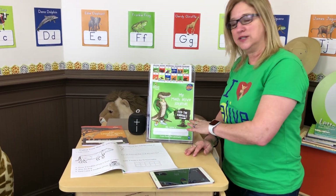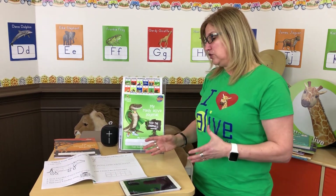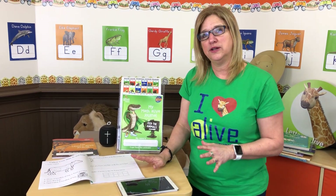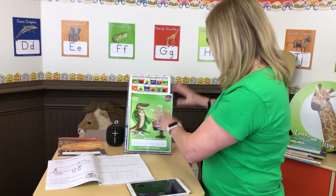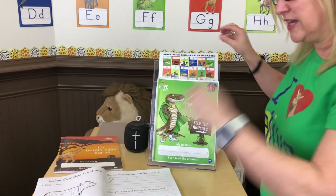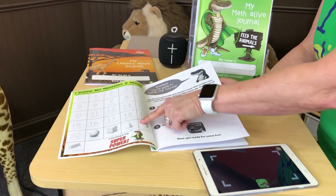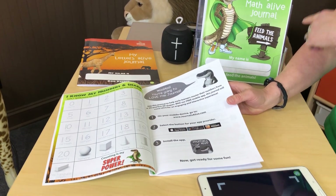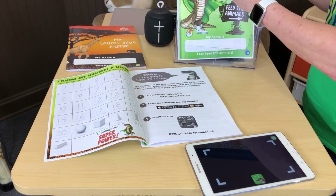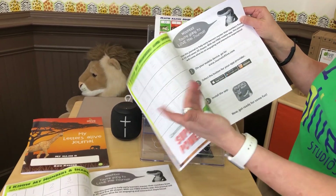We have our pre-k version and our kindergarten version, and you're going to be able to download the free app and make our journals come alive just like you do with Letters Alive. Each one comes with sticker badges so as the kids master their numbers and their 3D shapes, they'll earn a sticker. For pre-k there are seven 2D shapes and numbers zero to ten. You'll see zero to ten for pre-k and our seven 2D shapes, and we have stickers that match.